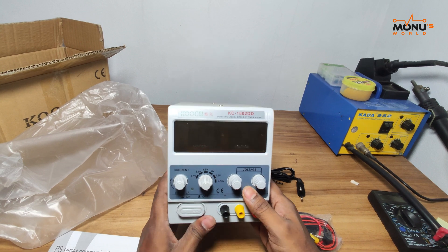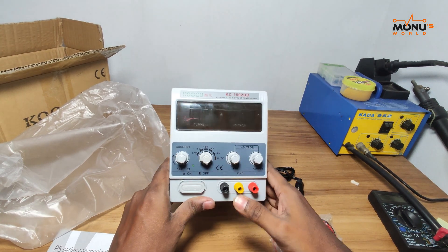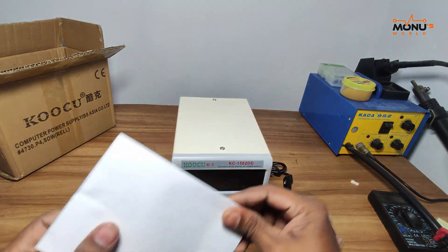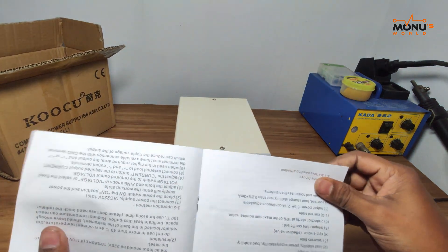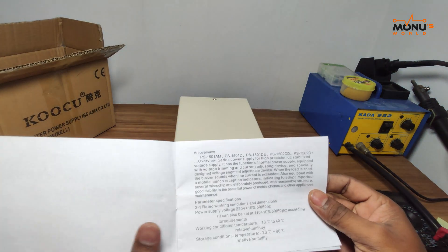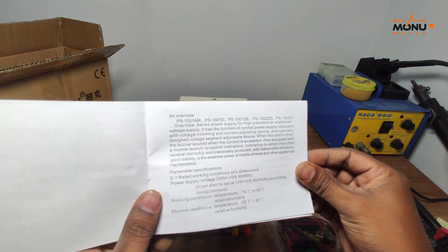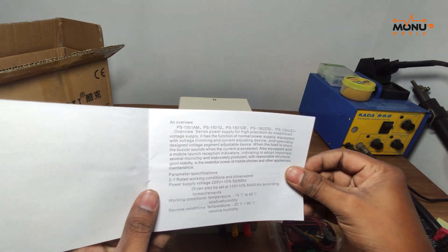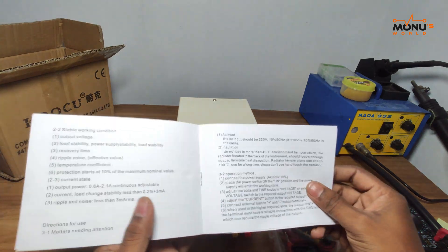I will show you how to use the device. Here is the device. This device has the following: input, output, voltage, start, and operating temperature.